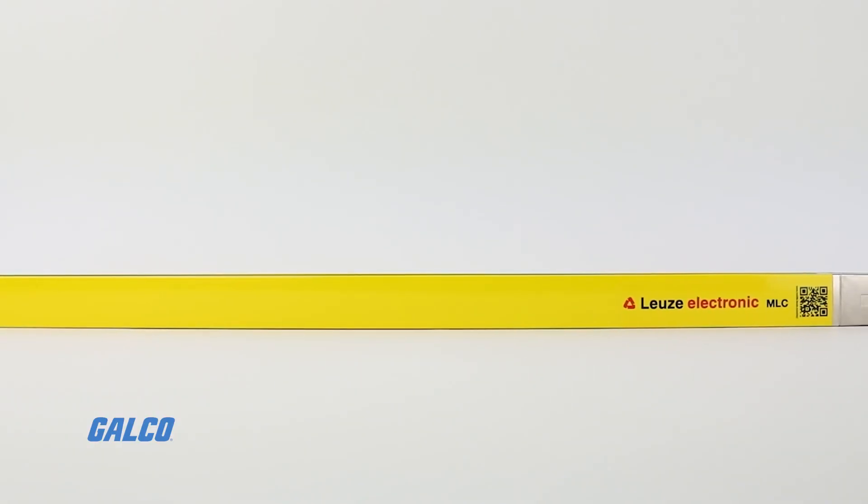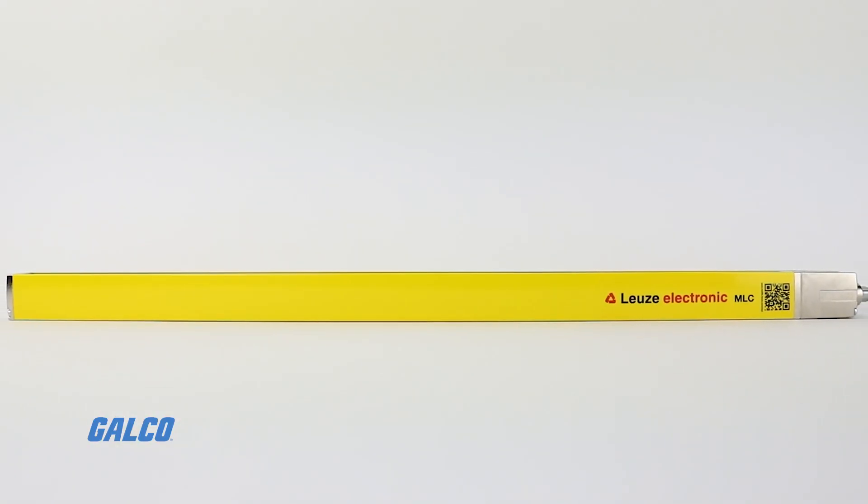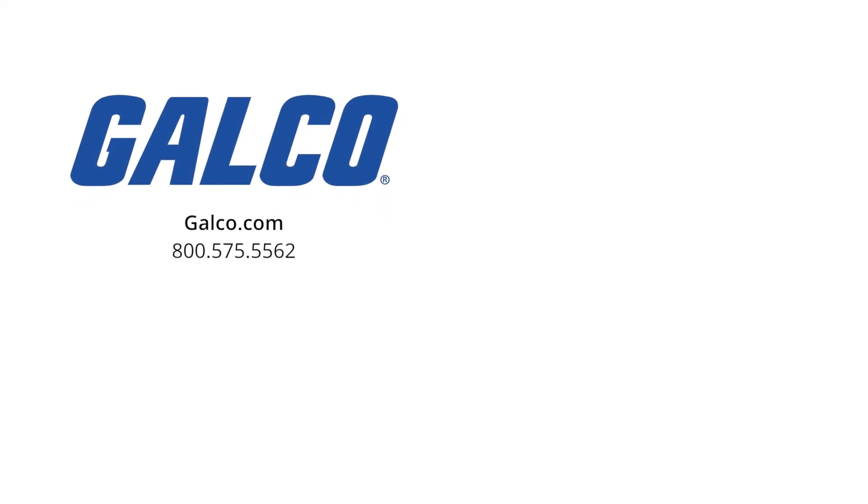For more information on the MLC-520 series by Leutze, visit us at galco.com. And don't forget to like and subscribe to our YouTube channel so you can be notified when new videos are posted every week.